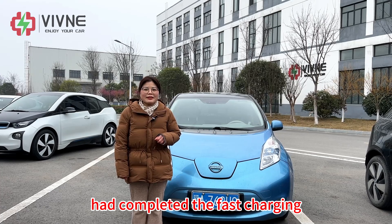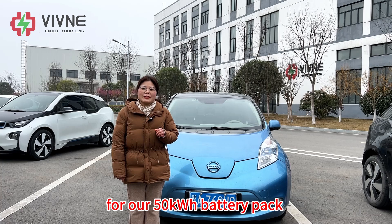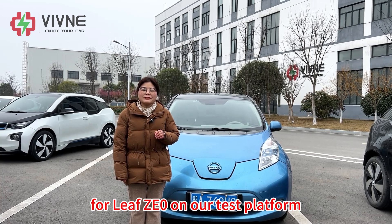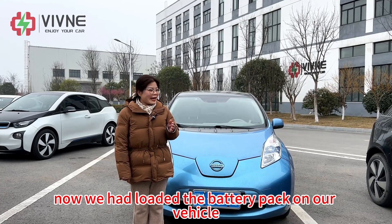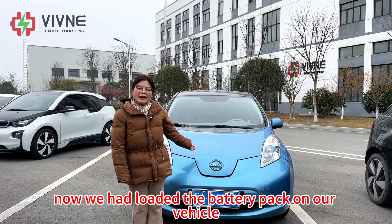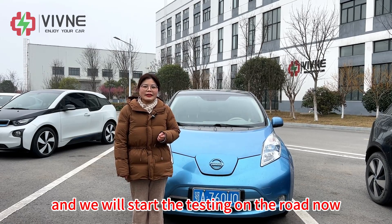After we completed the fast charging and discharging test for our 50 kWh battery pack for LEAF Z0 on our test platform the other day, we have now loaded the battery pack into our vehicle and will start the road testing.